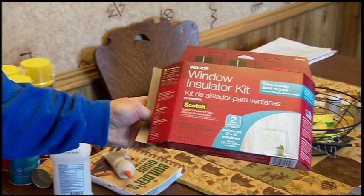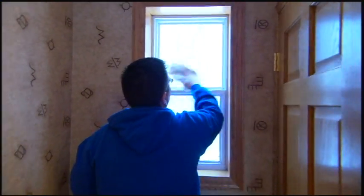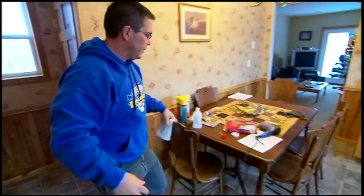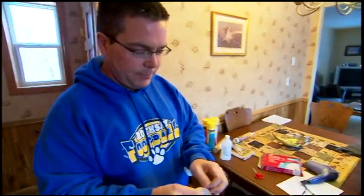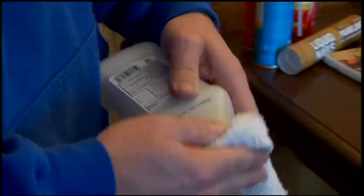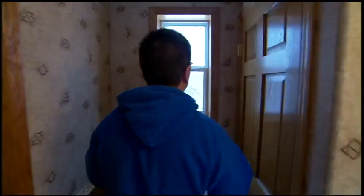We're going to use one of these indoor window insulation kits. The first thing I'm going to do is wipe some of this excessive moisture off the window before I put the kit on. The kit itself is really nothing more than some double-sided tape and a plastic film. To make sure the tape is going to stick, I'll take a little rubbing alcohol and just wipe this area down.